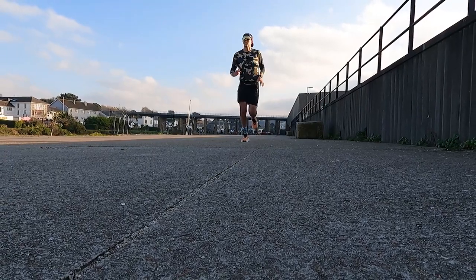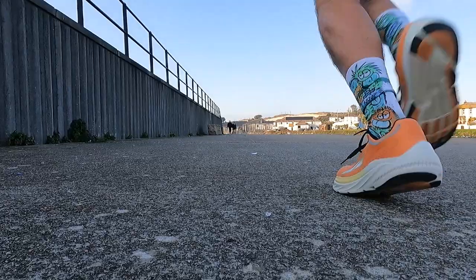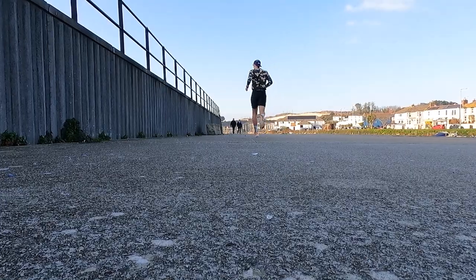We've been bobbing along nicely at about eight-minute miling. We've just ticked over five miles and I'm happy to say the running is definitely helping to shake out some of that tension.